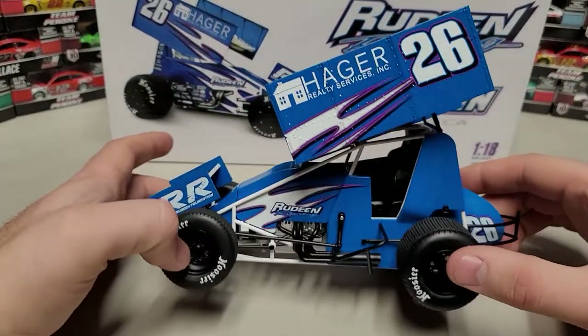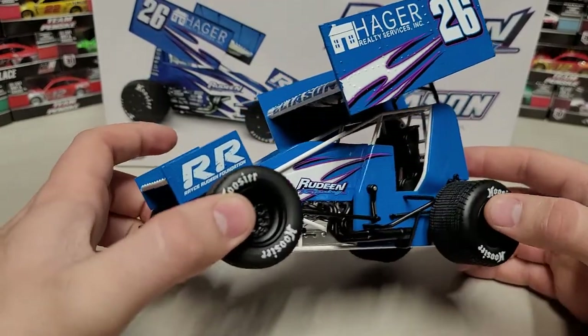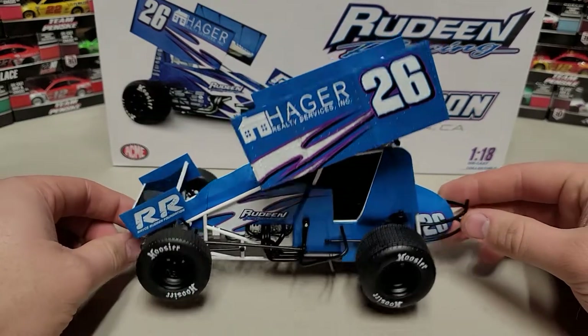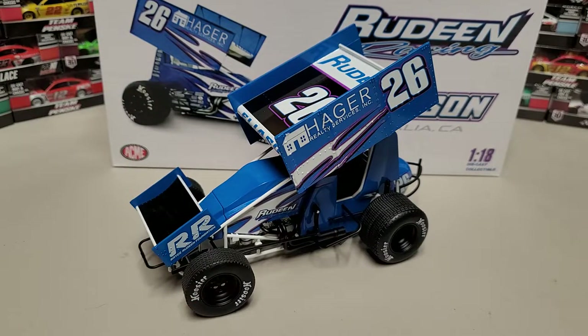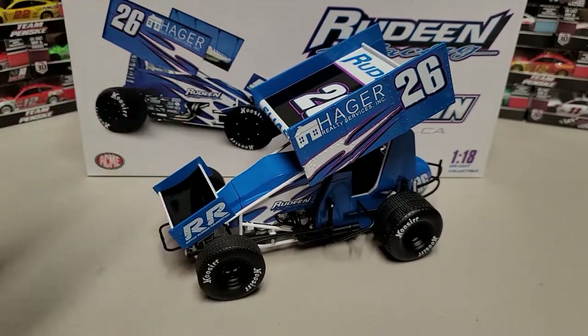Moving to the left side, you can see Hager Realty Services, number 26 again, the white chassis, and Aliason up there on the front. It's a good looking car for sure. It's not bland, but it definitely doesn't have a crazy amount of design to it — that's definitely true.